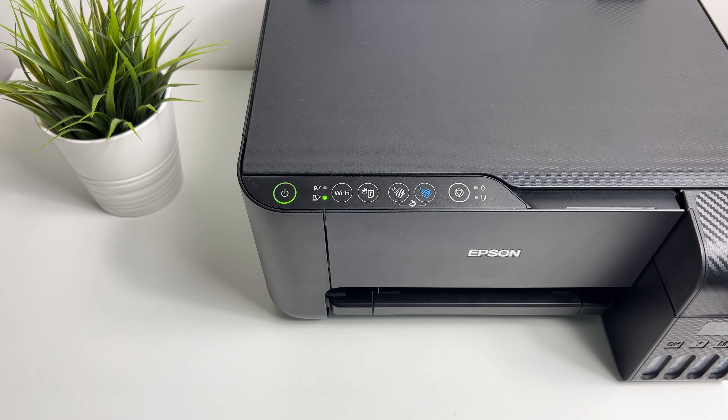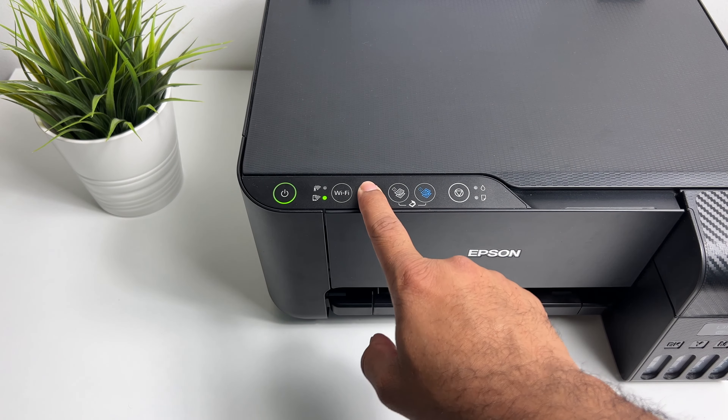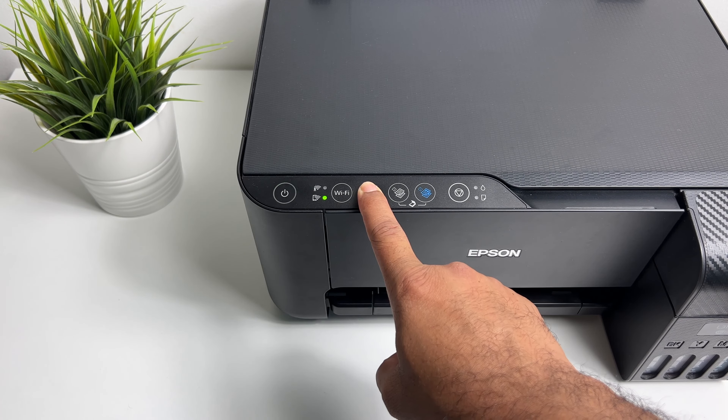Now Wi-Fi direct is active, so this is all you have to do to activate Wi-Fi direct. For you to use the printer for printing or scanning, you will need the SSID and the password. To get the SSID and the password, all you have to do is press and hold the network information button for almost 10 seconds until the power button starts blinking.